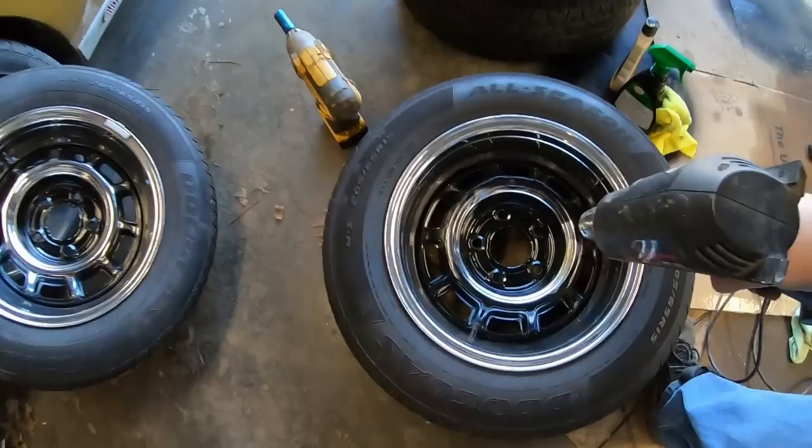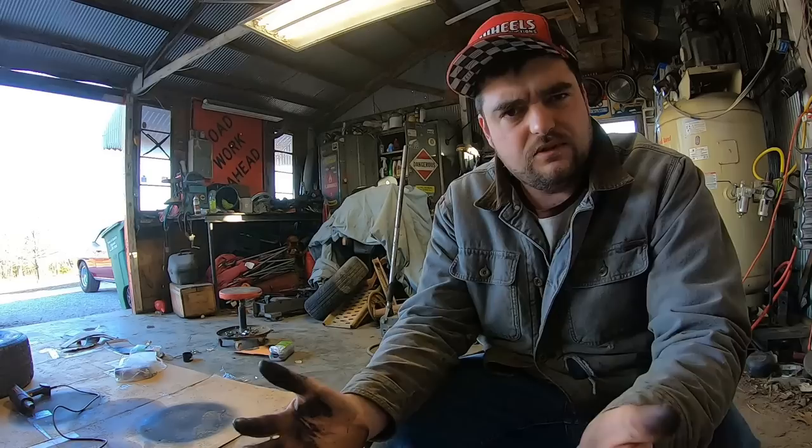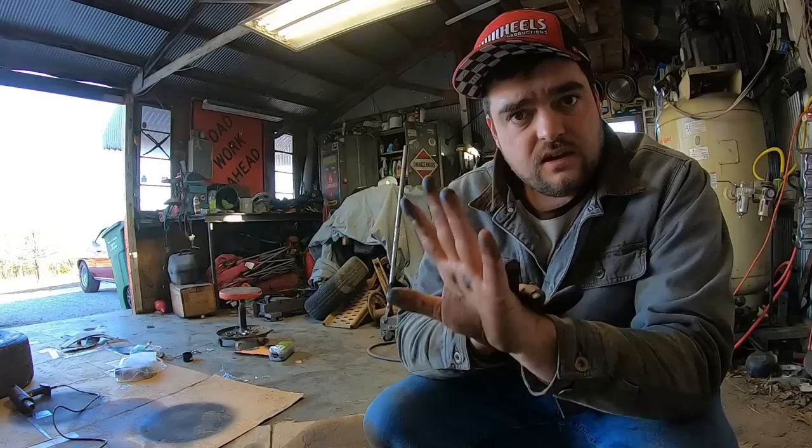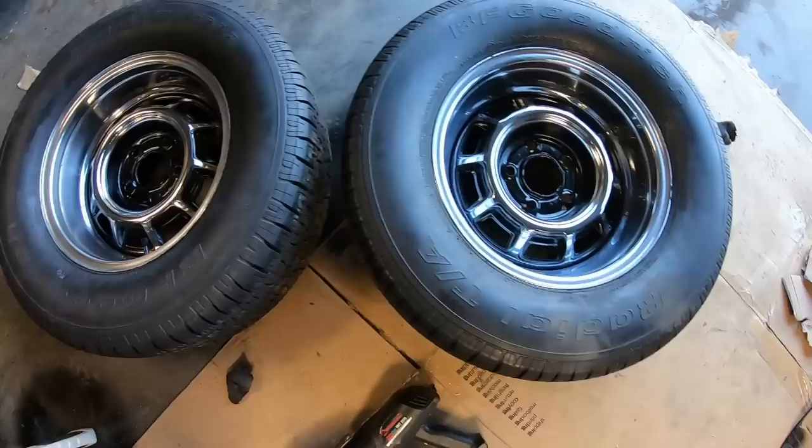Paint taking too long to dry — heat gun. Guaranteed to improve the enjoyment of watching paint dry by 25%. If only they made some kind of protective equipment for your hands... they just don't, like some sort of slip-on covering that could keep them from looking like this. Anyway, all four wheels are done up.